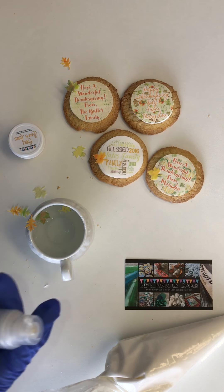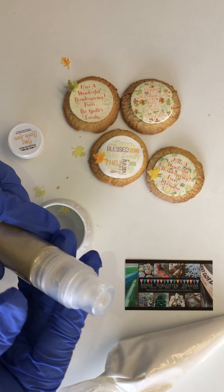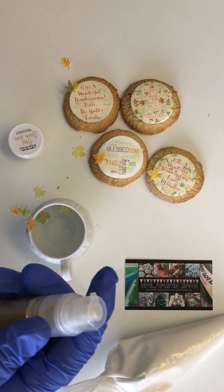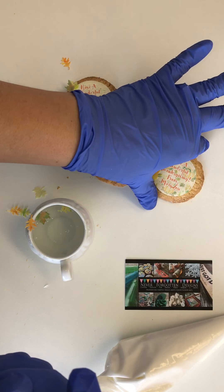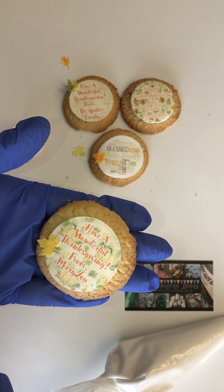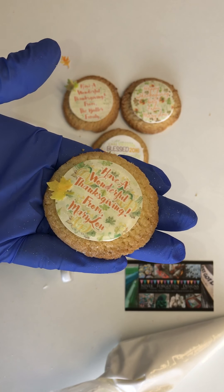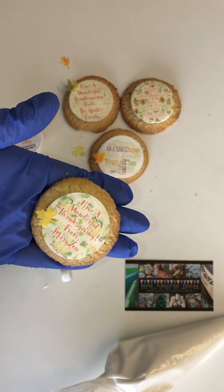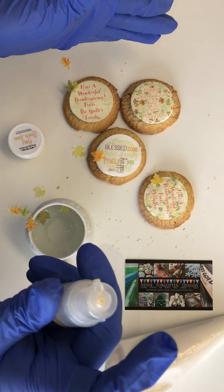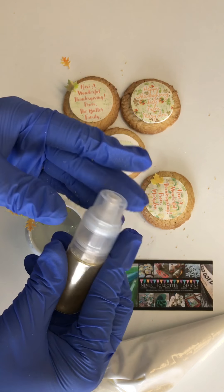Another one of my fun things for autumn is our luster dust pumps, full of golden FDA-approved luster dust. This one is ice gold. If you take this cookie that we made over here and lightly spray a couple pumps, it just puts a little bit of glitter all over the cookie. If I had a whole platter of them, I would just take the pump and pump a couple times, and it's just going to give a nice, even distribution.